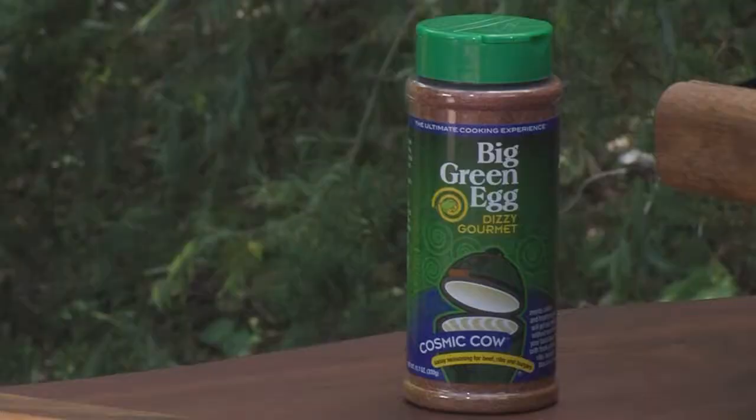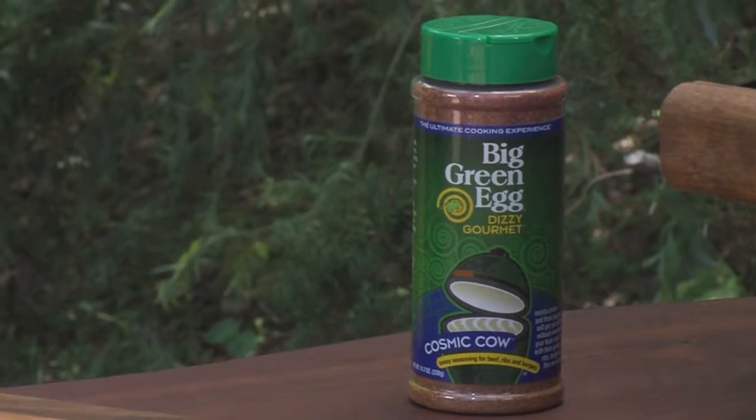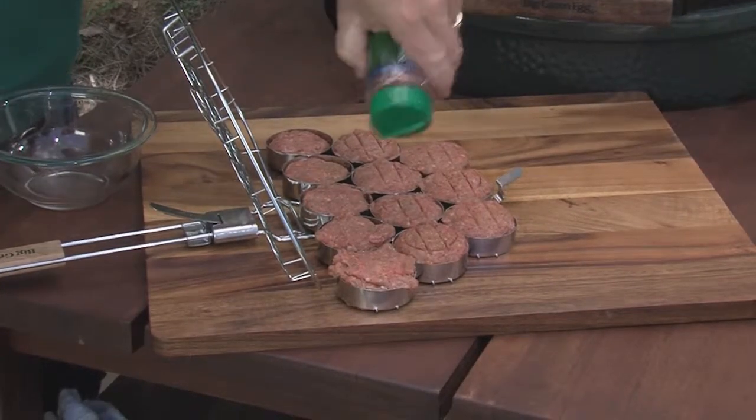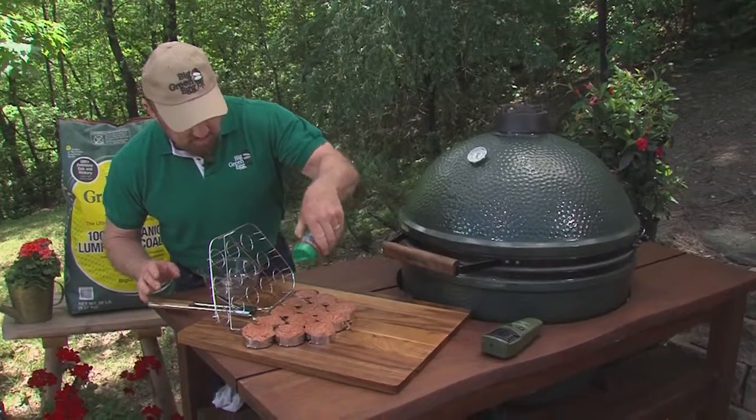Cosmic Cow — can you remember that? It's unusual enough for you to do so. Cosmic Cow seasoning, and we'll cook at 400 degrees on the Big Green Egg. Some of them, more is better.